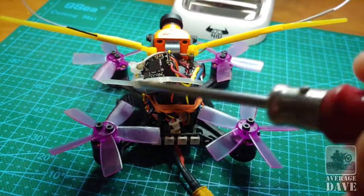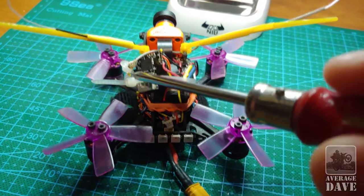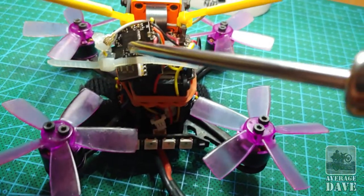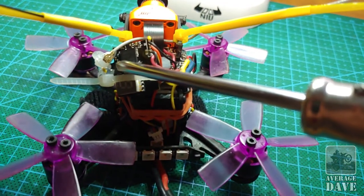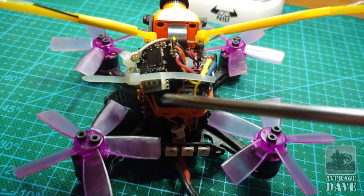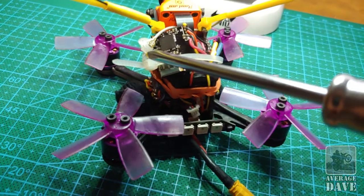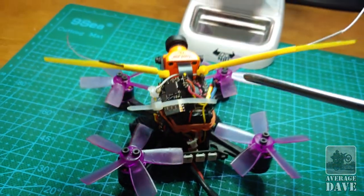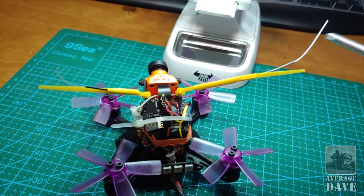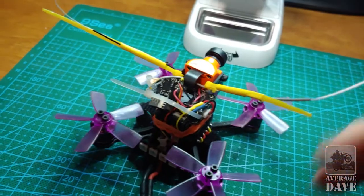This hack job here — this EACHIN VTX-03 — the IPEX connector on it is not very good. When I tried to remove the stock antenna that came with it, it ripped the connector right off the board. In the meantime, while I figured that out, I soldered the connection direct and then right up to here with a spare IPEX connector antenna I had. It's a bit of a hack, but it works fine.